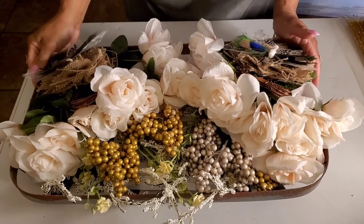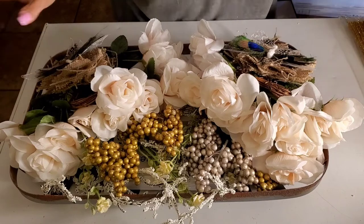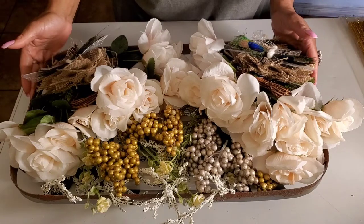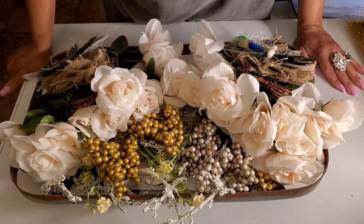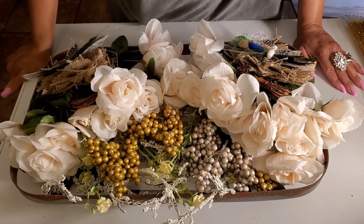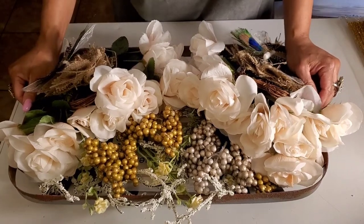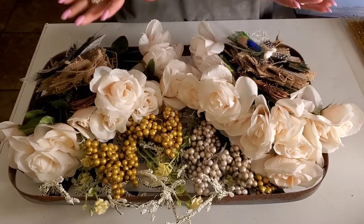So this is what we're creating. It's kind of a wreath — it's a wreath and a tobacco basket. That's kind of hard to say. You don't have to use a tobacco basket; you can use any type of basket or any type of container that looks something like this.